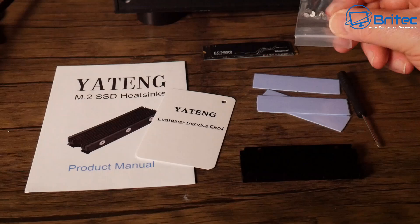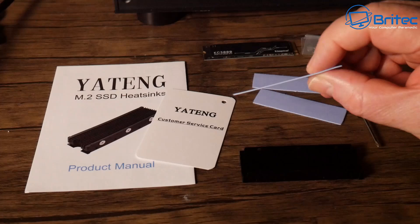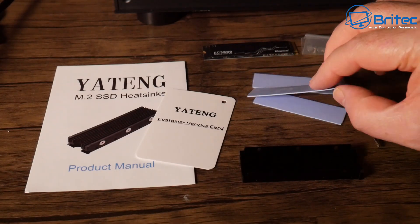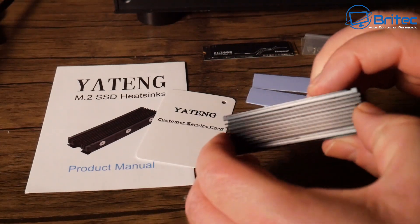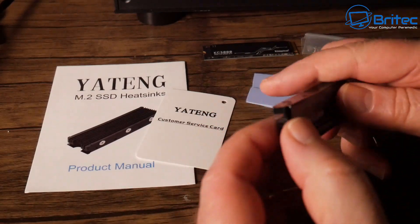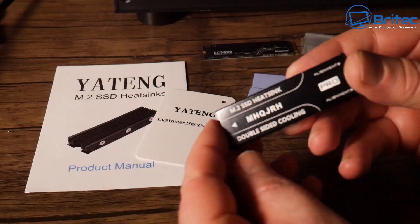This is what you get in the kit: you're going to get screws, and three thermal pads — one thermal pad on the bottom and one on top. Then we put the drive into this little heatsink here which is made of aluminium, and this will keep it cool and allow heat to dissipate from the actual drive itself.